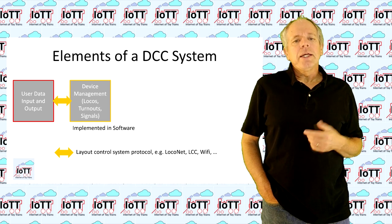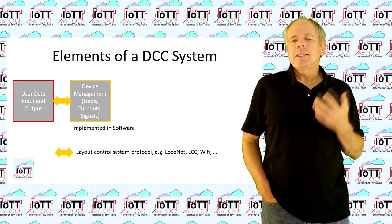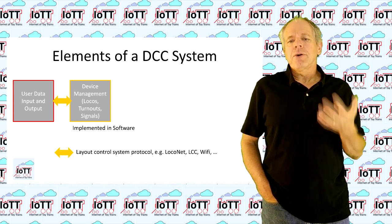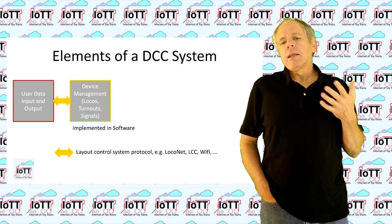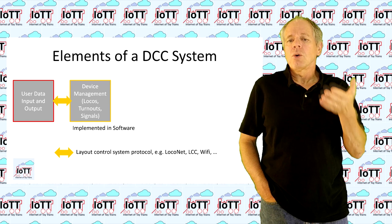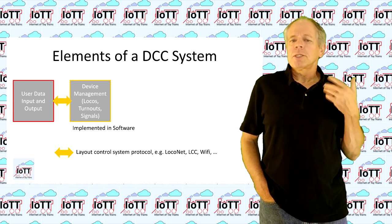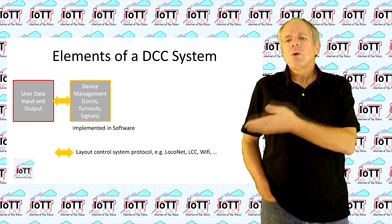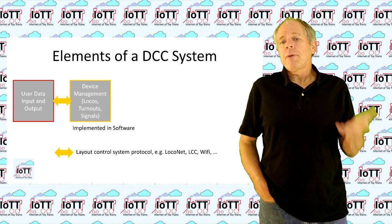The second module is the management system for your locomotives. In the simplest case, this is sort of a database that keeps track of the loco address and the current operating status like speed and functions. A little more complex implementations also have functions to support consists of several locomotives using one single address. And to make it work, there must be a data interface between the user interface module and the locomotive management module so that user input can be received and feedback be provided.